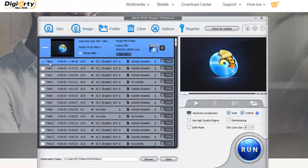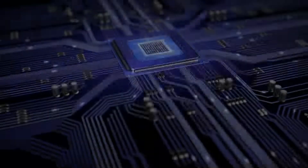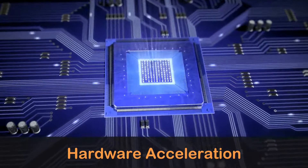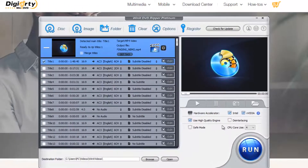As you can see, the correct title is checked automatically. Optionally, you can specify or add external SRT subtitles to the DVD movie, or edit the DVD video if needed. At the bottom right of the screen, the Intel and NVIDIA hardware accelerator is ticked on by default. If your graphics support hardware acceleration, it will be invoked to accelerate the DVD ripping speed in the background. Also, tick on the box of 'use high quality engine' to enhance the output video quality.